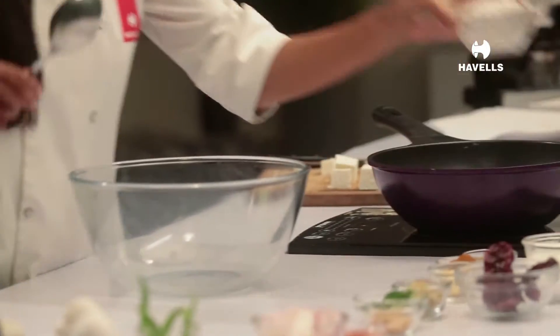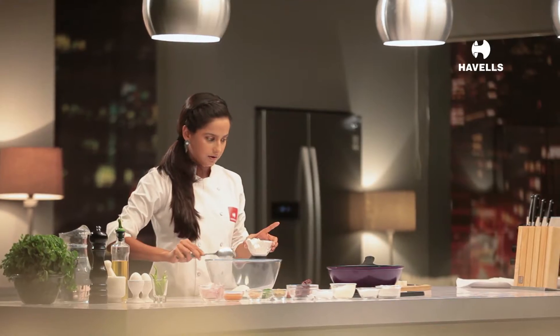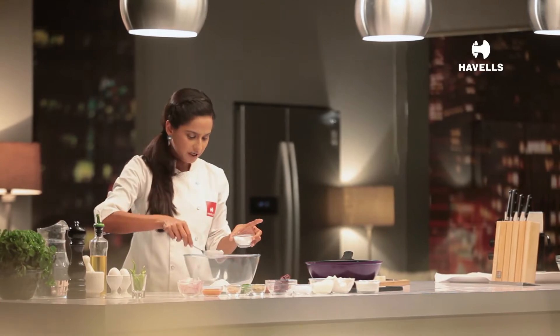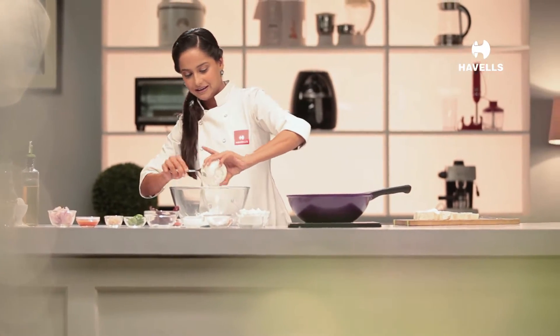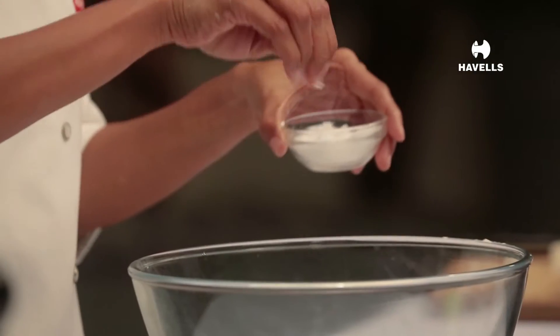I am going to need maida — 3 tablespoons — rice flour, 1 and a half tablespoon, corn flour, 1 big tablespoon, 4 tablespoons of dahi, and of course, salt to taste.